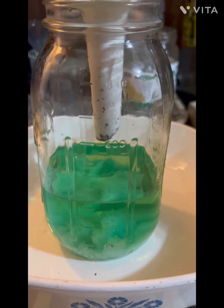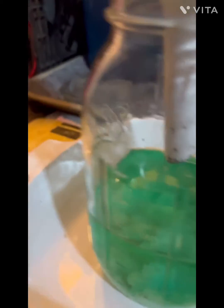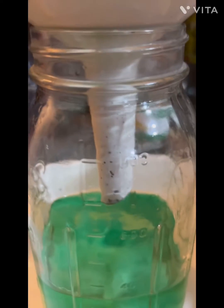Well there you go — ferrous sulfate! These crystals look really good, man. They're starting to fall out of solution. I'm going to let it settle tonight, but I'm real happy with that.